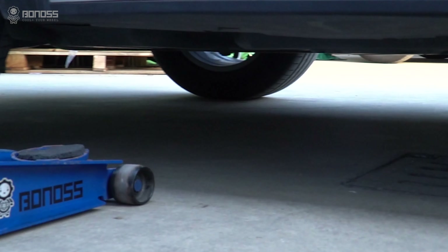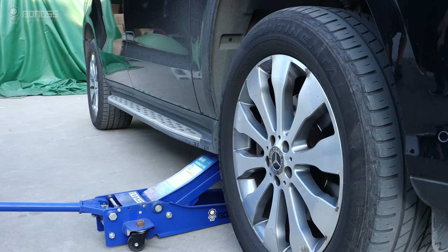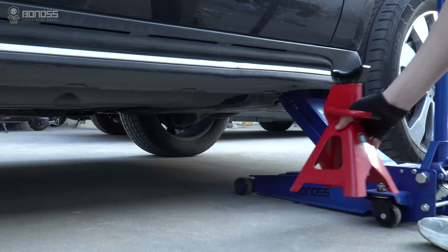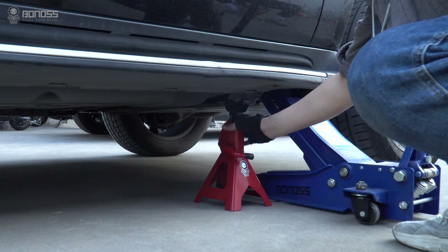Slide the jack under the vehicle to the lifting point and raise the vehicle slowly until the wheel is completely lifted off the ground. Remember to place a jack stand under your vehicle to ensure safety.